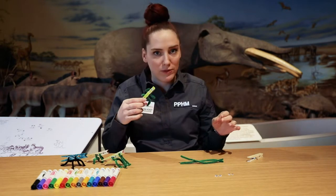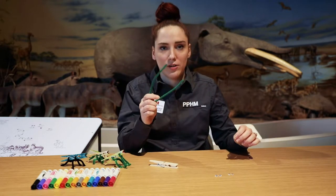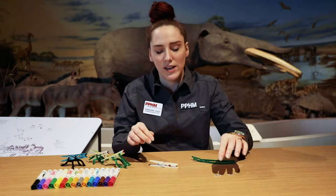So I have about four different ones. All you would need is a clothespin, pipe cleaners — I would cut a pipe cleaner in half — and then some googly eyes and markers.